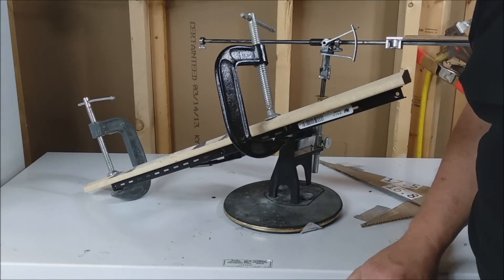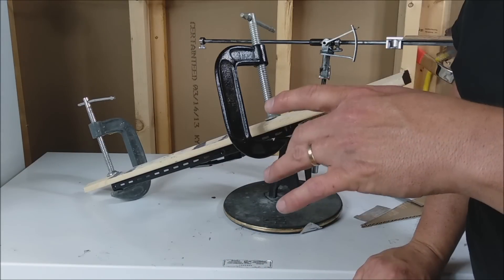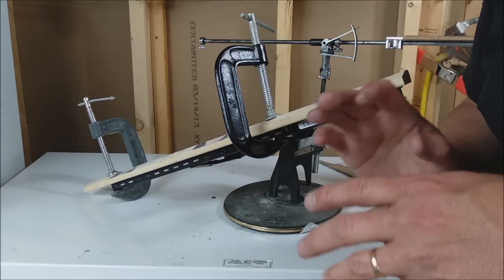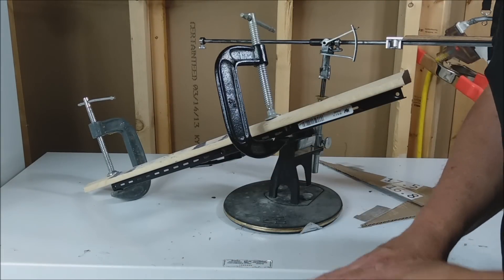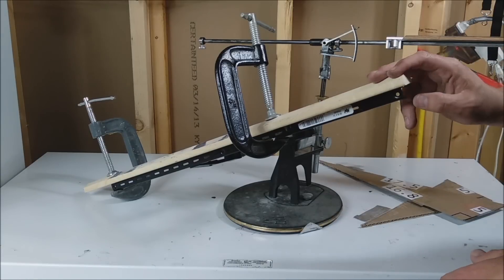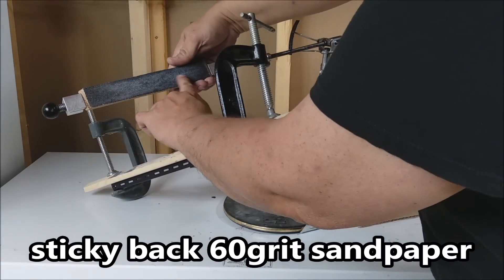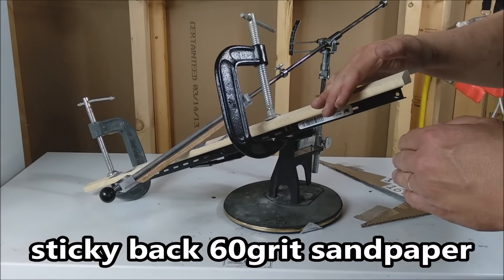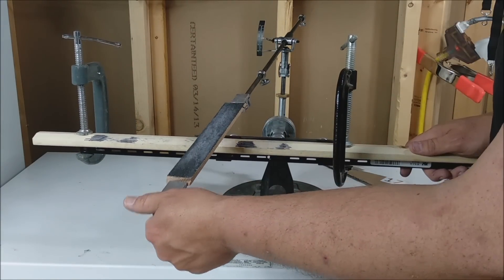And then I thought, wait a minute — I can prove it another way, because there are going to be naysayers saying no, you got your math wrong. So I said I could do this: I've got some pine, which is nice and soft, and I've got some 60-grit sandpaper. I can use sandpaper instead of steel or stone.